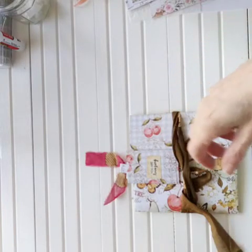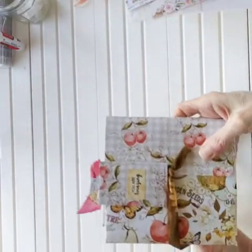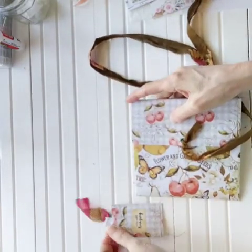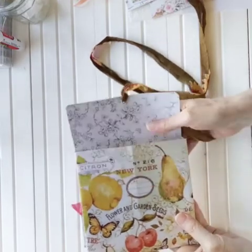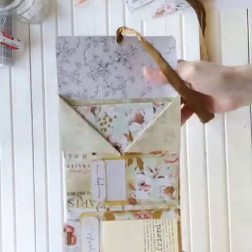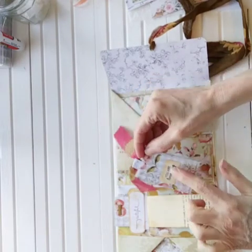Here we are with part two of our video, the easiest journal to make and a happy mail gift idea. I wanted to show you the final walkthrough flip-through of the whole thing. We made a hidden paperclip and I'll show you how I did that. I've already attached an eyelet and some silk here for the closure, so the flap opens up. Let me show you what I added inside — this can go inside or on the outside.